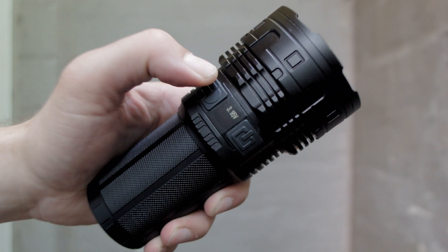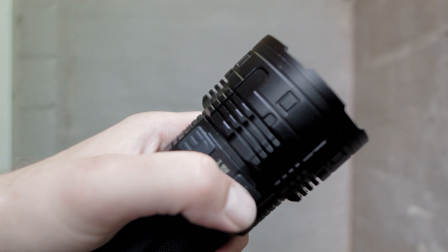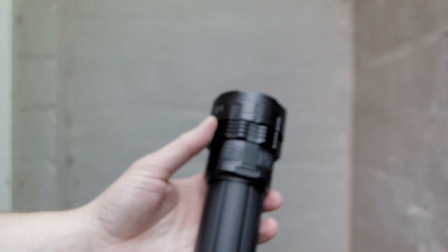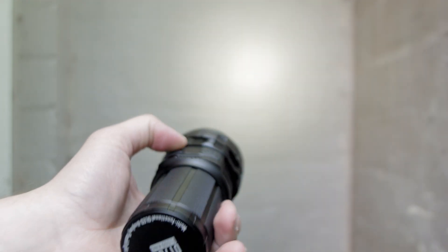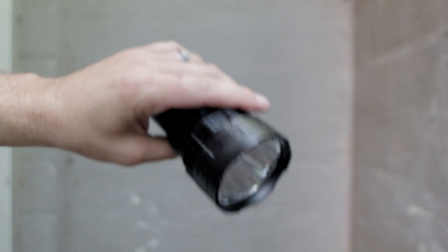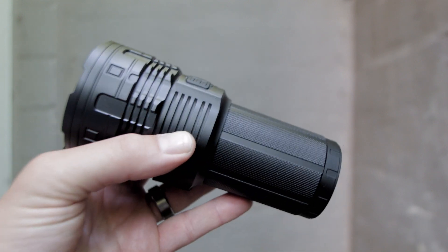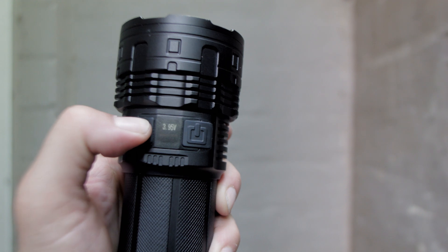To check voltage, tap the left button. It isn't totally accurate — you can run turbo for a minute, turn it off, check voltage, and it still says 4.2, when in reality it's about 4.05 to 4.10 volts per battery. I ran it past the step down, shut it off, and it read 3.8 volts; after 5 minutes it read 3.94 volts, showing battery voltage recovery. Each battery checked with a Fluke multimeter read about 4.0 to 4.1 volts. To get to turbo, press and hold the left button for more than 2 seconds; otherwise it's momentary turbo.